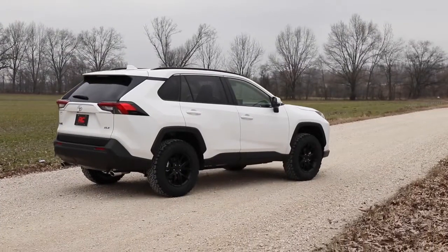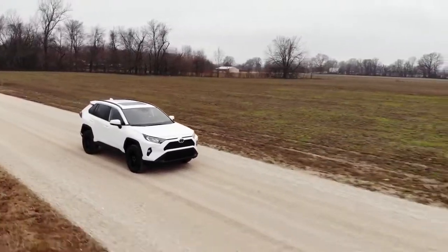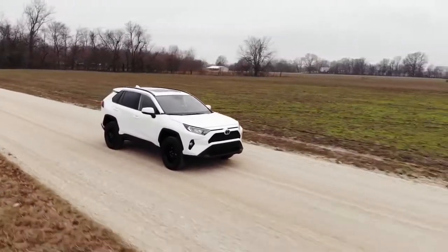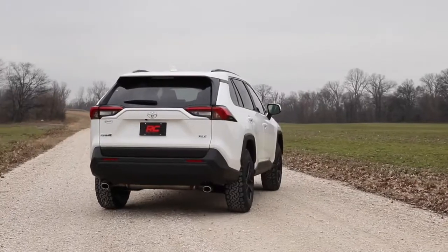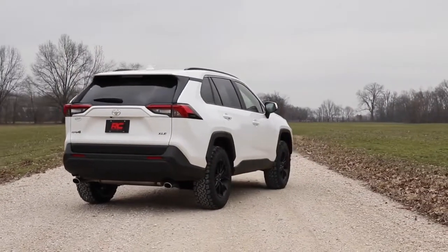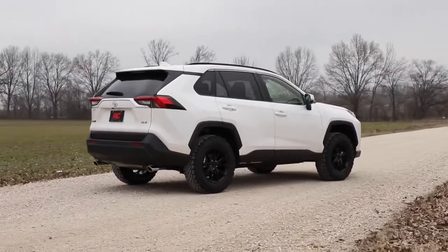When it comes to leveling your RAV4, a small lift can make a huge difference. By leveling the vehicle from front to rear, you get an instant aggressive look that's sure to turn heads wherever you go. The increased ground clearance allows you to run larger tires and wheels for a customized look that gives your vehicle a one-of-a-kind look and feel.